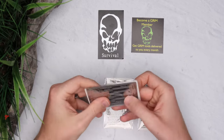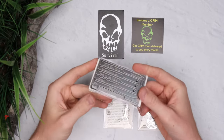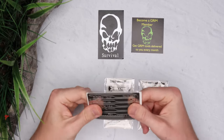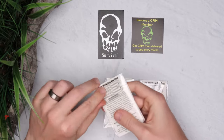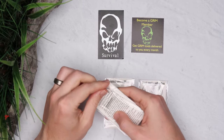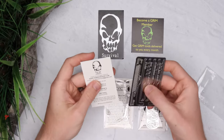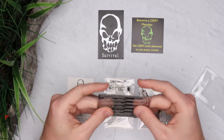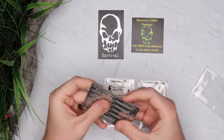My first impressions just picking up this lockpick set is that it's fairly heavy for what it is. This doesn't feel like really cheap metal, which is a good sign. It feels pretty solid overall, and I have not opened this or interacted with it other than just physically picking it up. Feeling the tools themselves — this looks pretty promising so far.